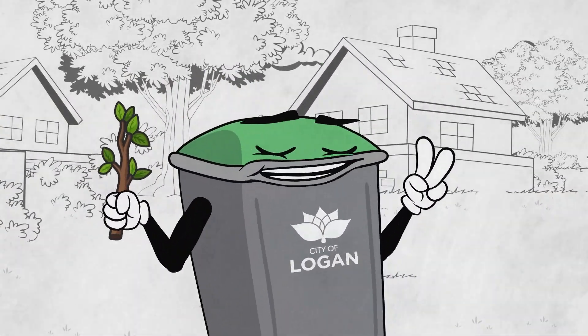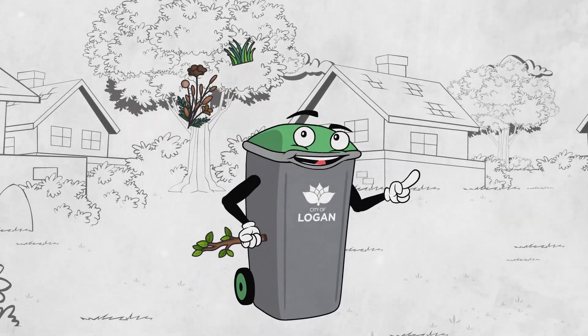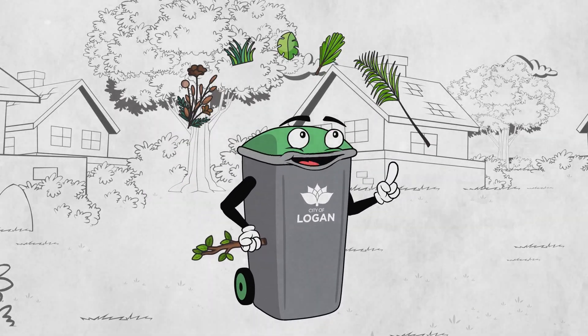That's right, it's mine. I dig all things green: flowers, grass clippings, leaves, prunings, even weeds.